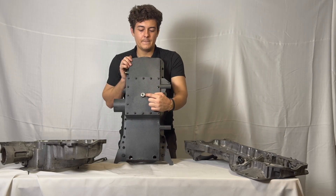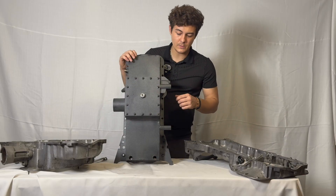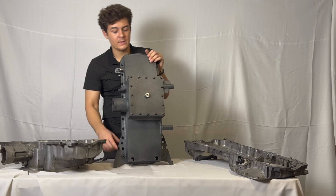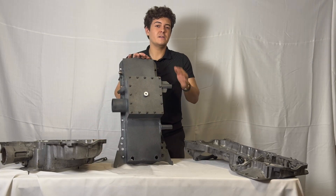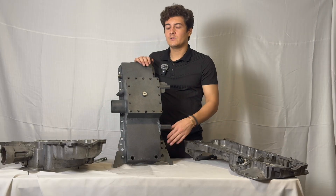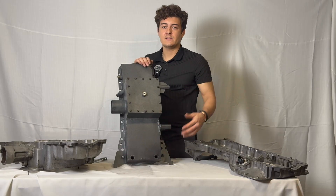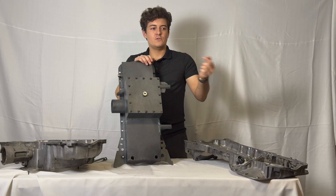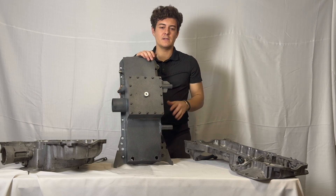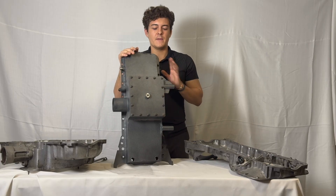There's a centrally located oil drain, making it easy to service from the left or right of the vehicle. Additionally, I've integrated captivated threads on the back of the sump — when you go to remove the pan, which is normally very difficult once it's been RTV'd, you can stick a screw in and drive it to actually pry the pan off the block. You'll be able to get this pan off way faster than your factory stuff.